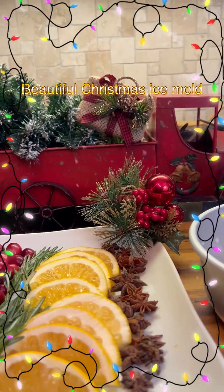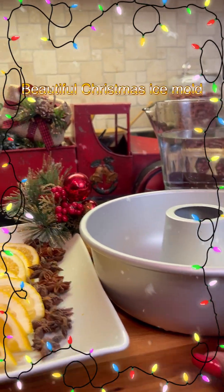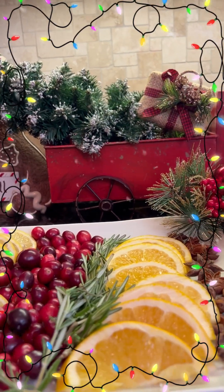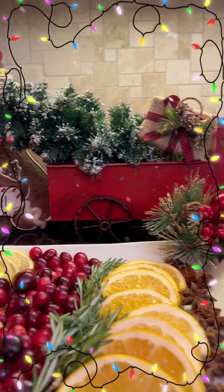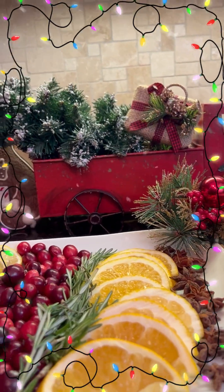Now let me tell you what all we're going to need. This ice mold — I keep at least two of them in my freezer. You can do these for any holiday: Easter, Mother's Day, Christmas, the 4th of July. Anytime you're going to have company over and you want to impress, let's make your ice mold. I'm going to show you how simple it is.